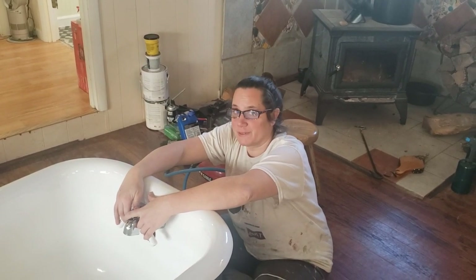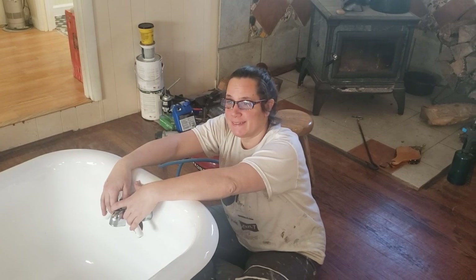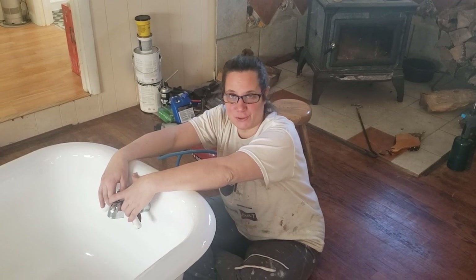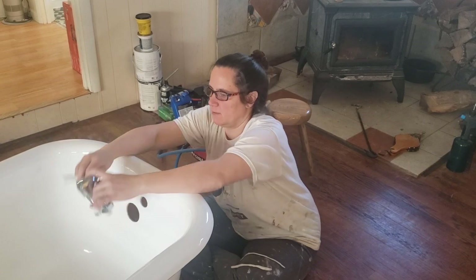Hey guys, we're getting ready to put the tub in today and it's day 20. 24 is three weeks, so maybe we get this done in under three weeks — except we won't because I have the whole window trim to do. But today we're putting the tub in and this is the faucet.